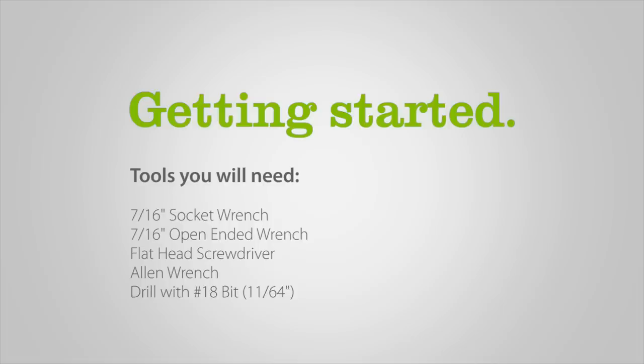To assemble your new Aramist Bahia Golf Car Cooling System, we recommend using the following: a 7/16-inch socket wrench, a 7/16-inch open-ended wrench, a flathead screwdriver, an Allen wrench, and a drill with a number 18 or 11/64-inch drill bit.